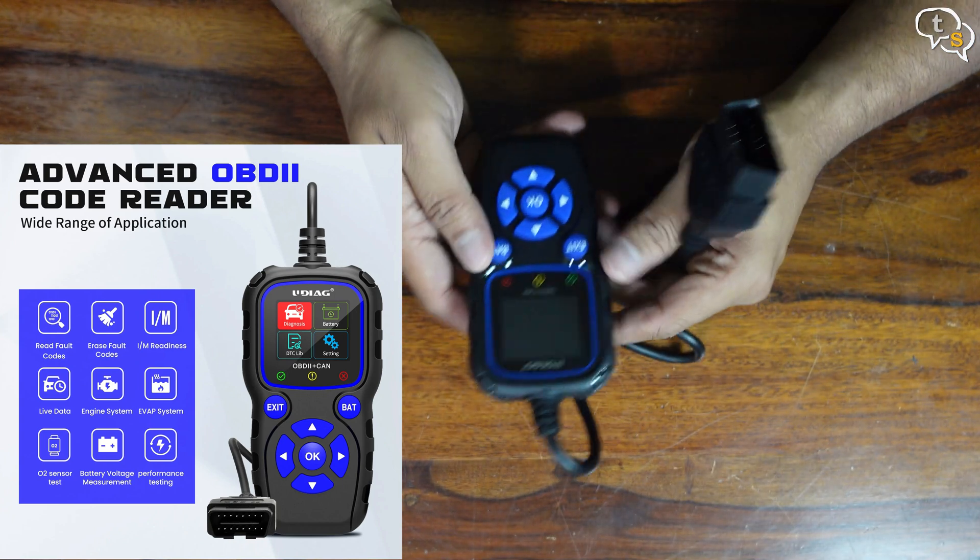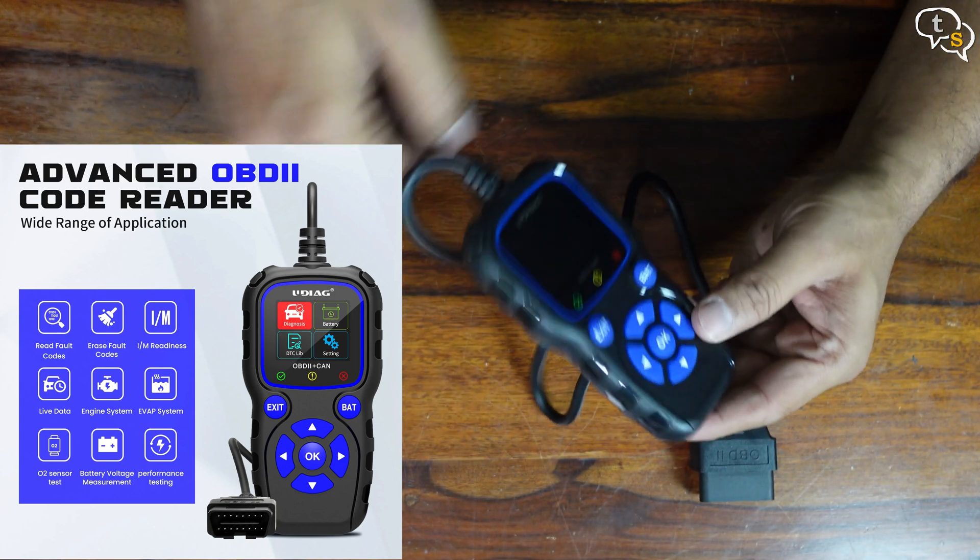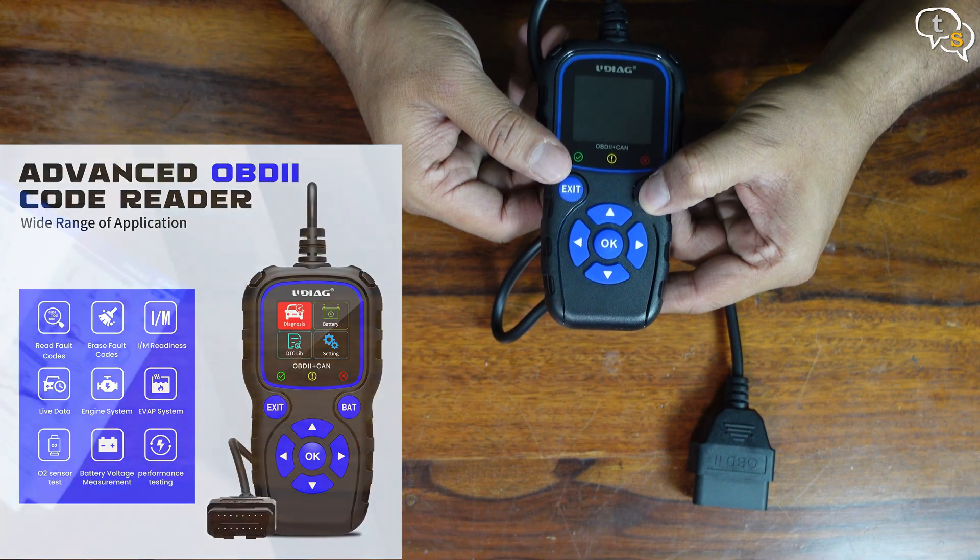The CR720 supports full OBD2, 10 test modes. It can't be powered other than via the OBD port. So let's get to a car.